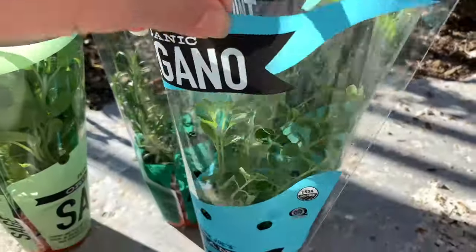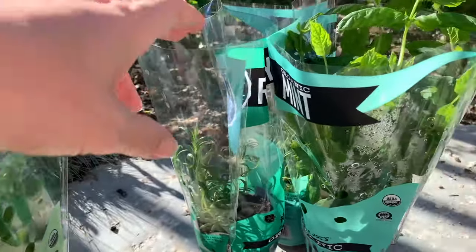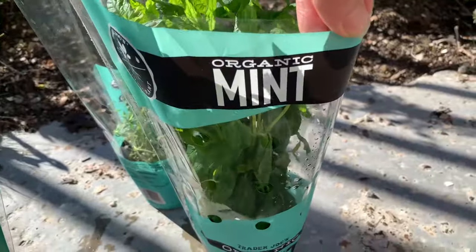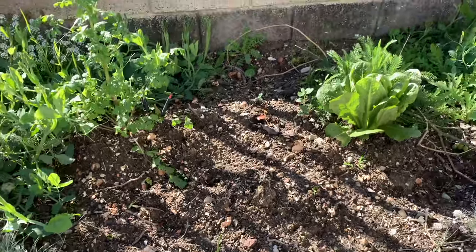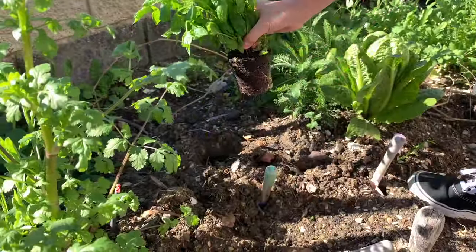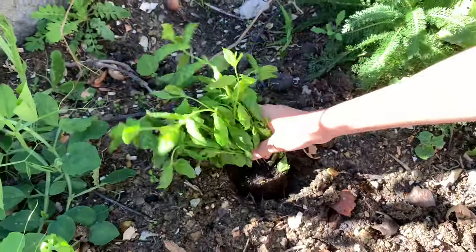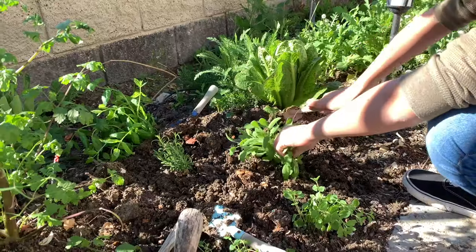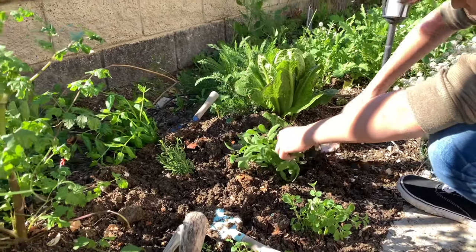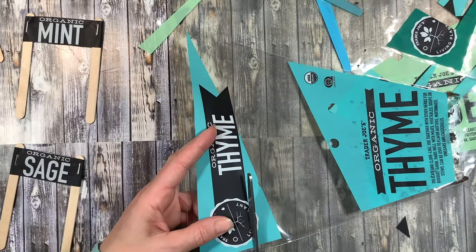In the meantime, we headed over to a local grocery store and picked up a variety of herbs that we're going to plant directly into our soil in the backyard. This is also going to be our secondary Middle Ages herb garden, which goes along with our homeschool unit study on the Middle Ages. We ended up using these herbs for some Middle Ages meals — some medieval inspired recipes that we added to our unit.